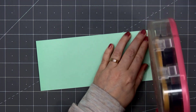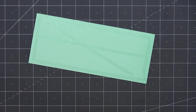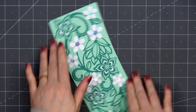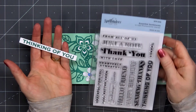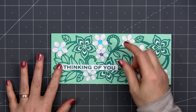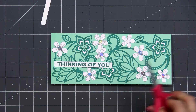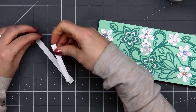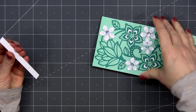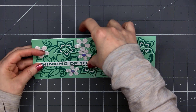Now I'll put some ATG tape on the back of the card front and adhere it to my card base. Since that die is a full slimline size, I wasn't able to add an additional cardstock layer. I've already stamped out the sentiment — Thinking of You. This is from Spellbinders' Essential Sentiments Stamp Set, and I used Kathryn Pooler's Sea Glass Ink color. I'll be adhering it to the left side of the card. Before attaching it, I am putting some scrap cardstock on the very left-hand side, since the right side of that sentiment is sitting on top of one of the flowers.